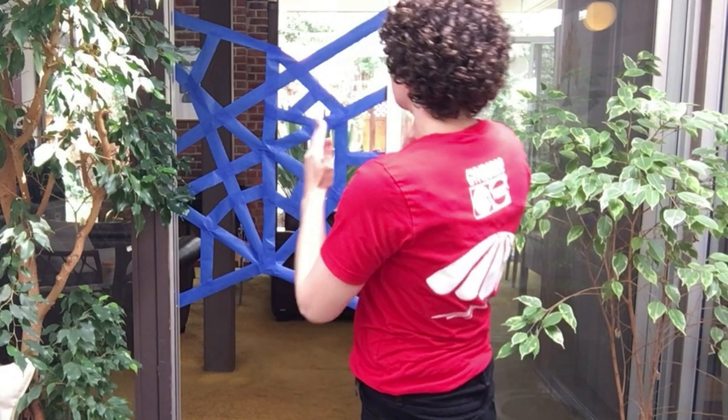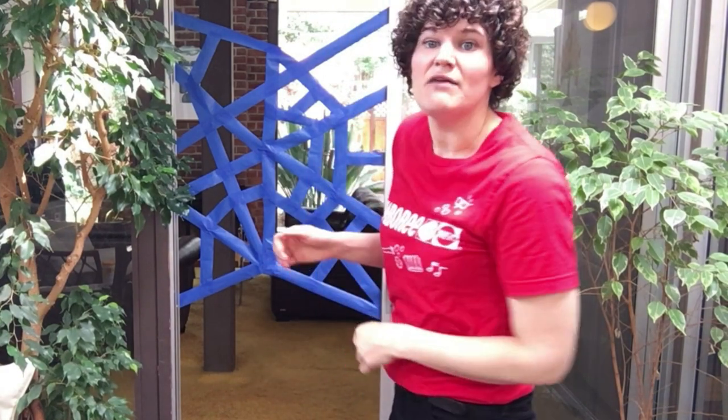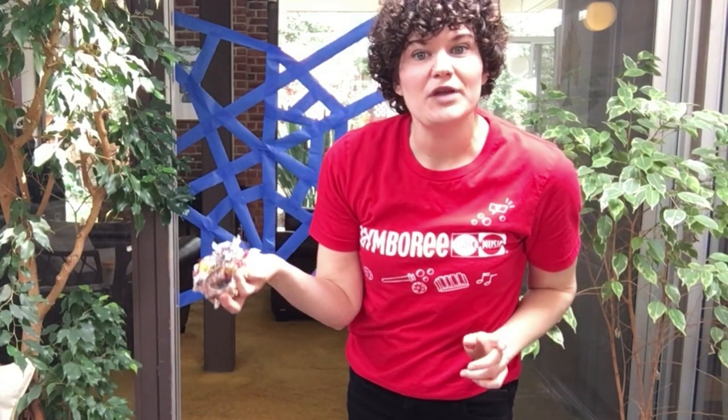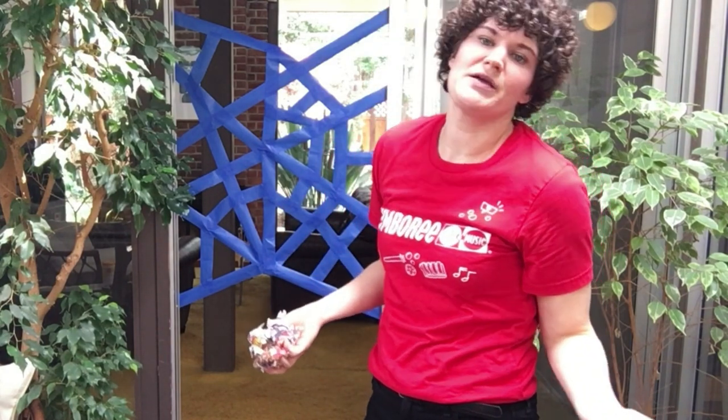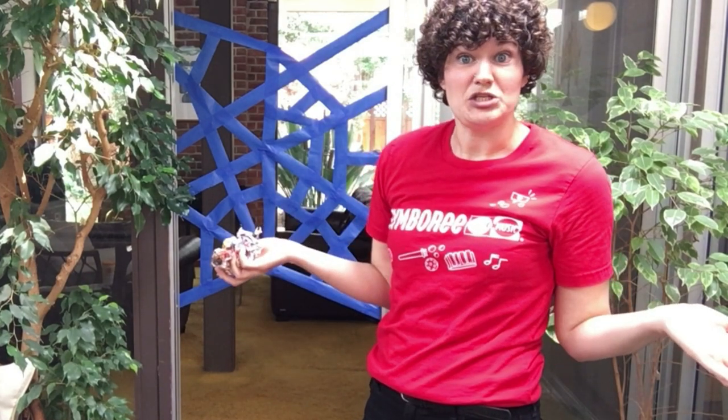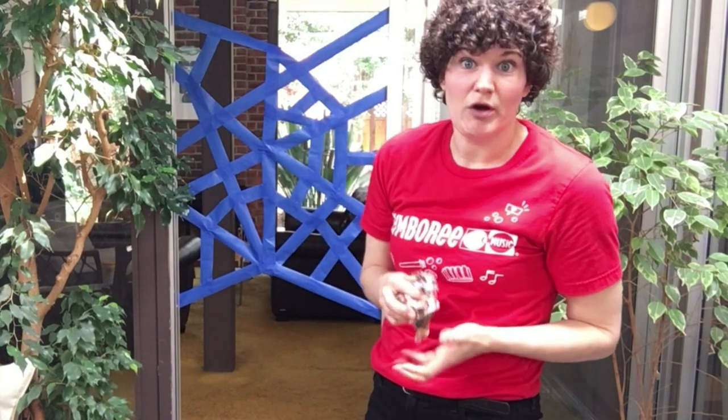Have your little ones stand so that they're facing the sticky side of the tape. Now for our flies, we're just going to use some crumpled up pieces of paper. Keep in mind that the heavier the paper, the harder it is to get it to stick. But that's a great learning experience for little ones too. You can discuss with them: why isn't it sticking? Maybe it's too heavy — what can we do? I had to tear my paper up into smaller pieces before crumpling them up.